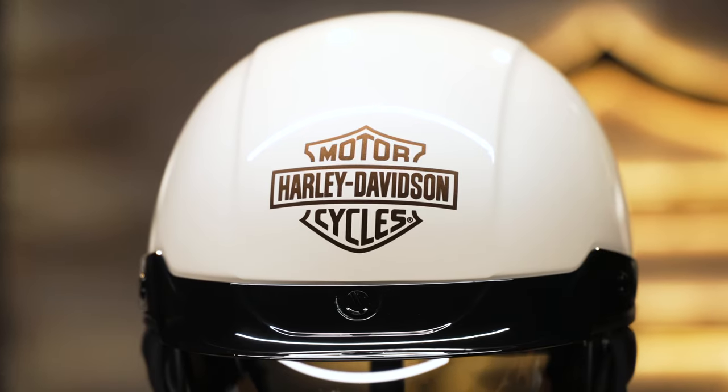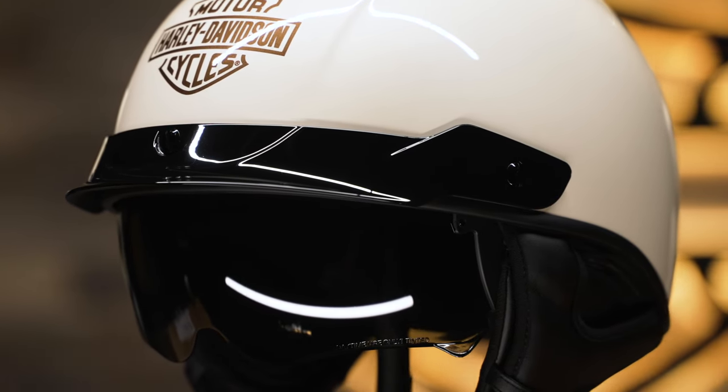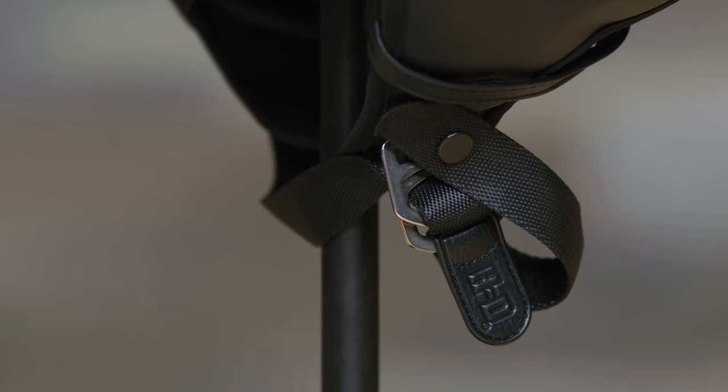This helmet features a removable visor and pull-down retractable anti-scratch sunshield with 95% UV protection. It's secured with the traditional double D-ring chin strap and also includes a quick dry removable and washable liner.